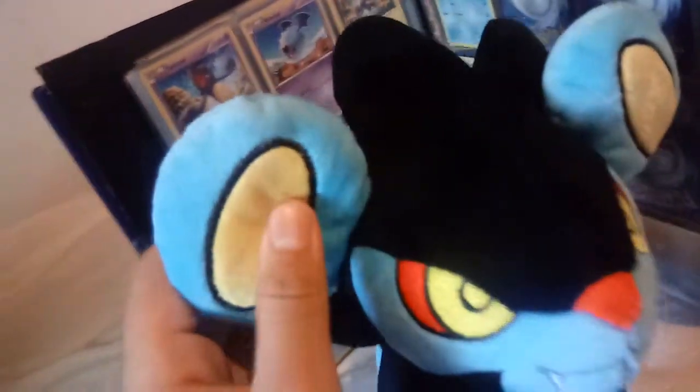This plush is amazing. You guys see this on eBay, pick it up — it's not bad quality at all, you will enjoy it. The face is amazing right there. That's the only missed stitch, but I couldn't even tell until right now, to be honest.